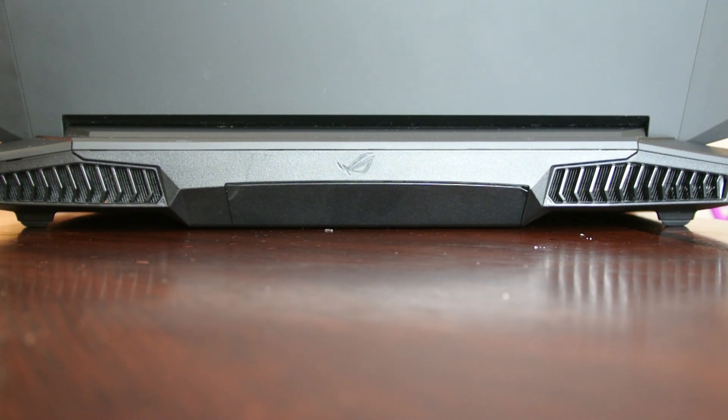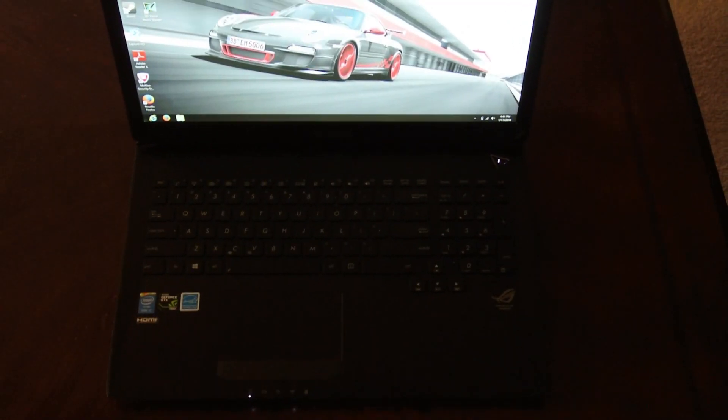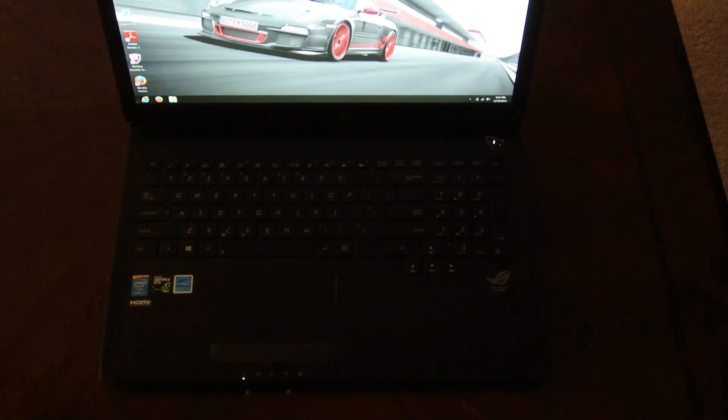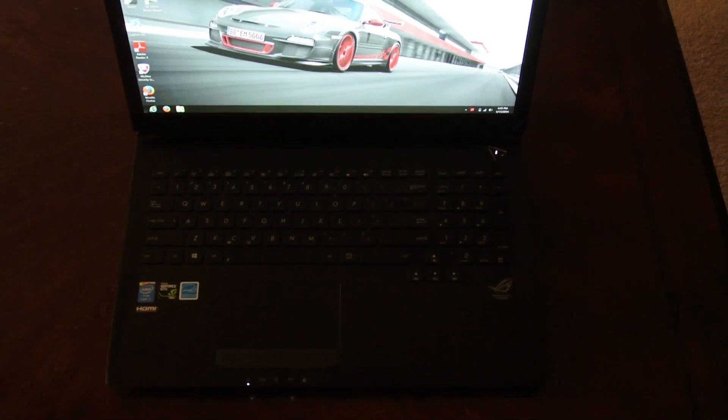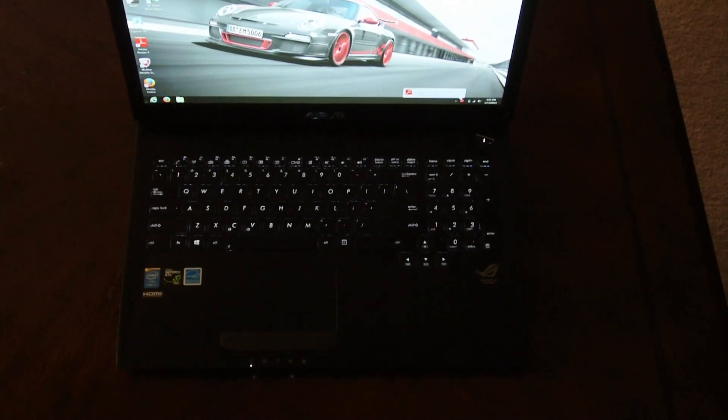As for the keyboard, it has a backlit keyboard, which is very handy when it comes to late-night projects or gaming at night. That's definitely a plus — it's pretty darn handy.